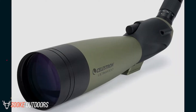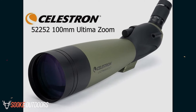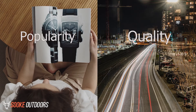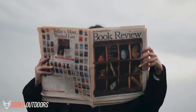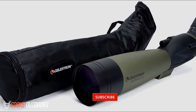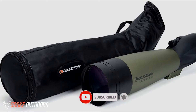Hey guys, it's Dave here. Today I'm going to be discussing the Celestron 52252 100mm Ultima Zoom. The opinions in this review are my own. The main factors I look at when reviewing products are popularity, quality, price, durability, and verified buyer reviews. If you want to check out the price of these products, you can view them in the links in the description. Make sure to subscribe to the channel for more reviews and content. And now, let's get started with the video.